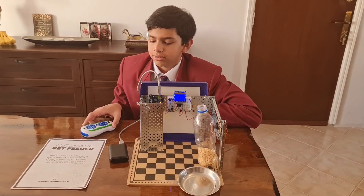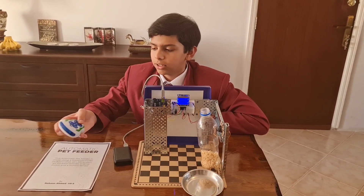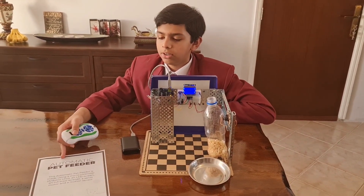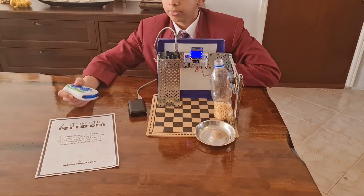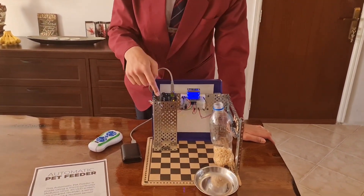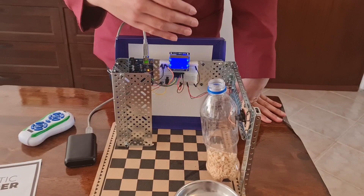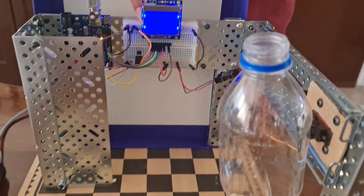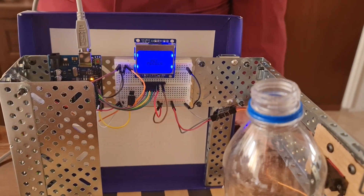Hello everyone, this is my project for my science exhibition at school. It's an automatic pet feeder. It has a PIR motion sensor which can detect motion, and an LCD screen — right now it says 'pet feeder' on there.